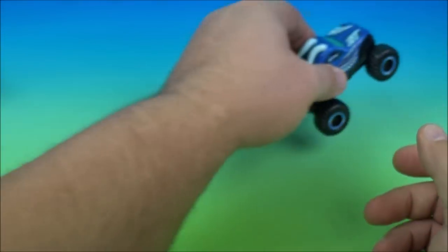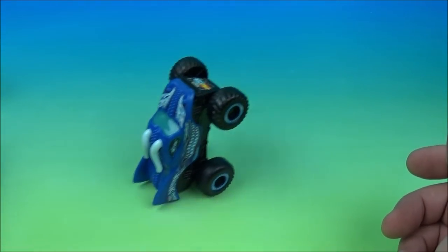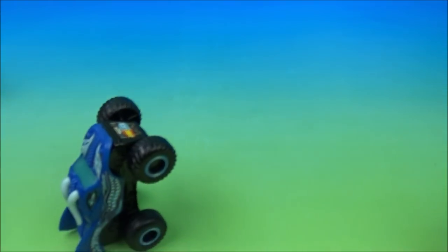It has a pullback feature and that's the gimmick. You pull it back, then set it up like this and he does a wheelie — we let it go. Wind him up and off he goes. Sweet.